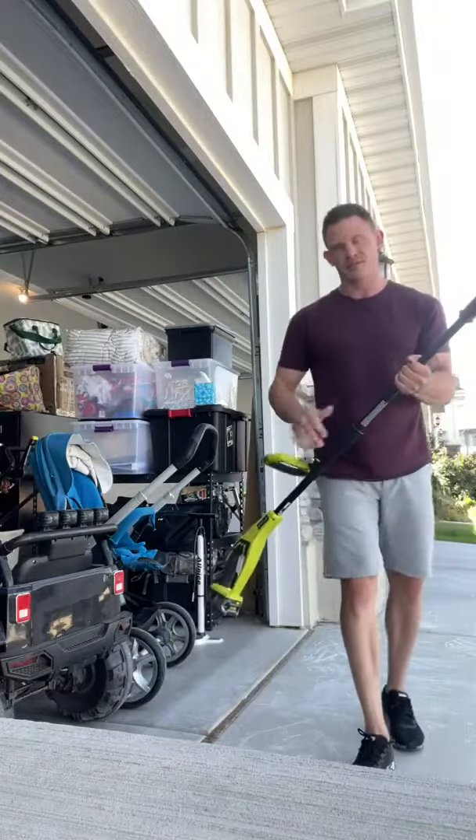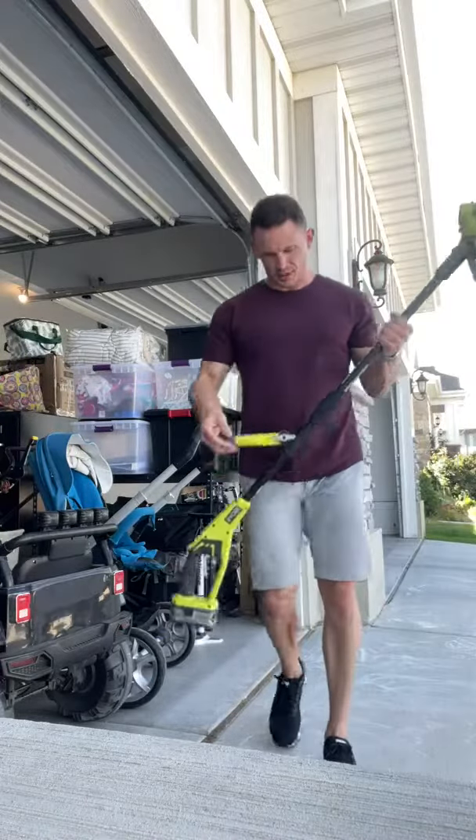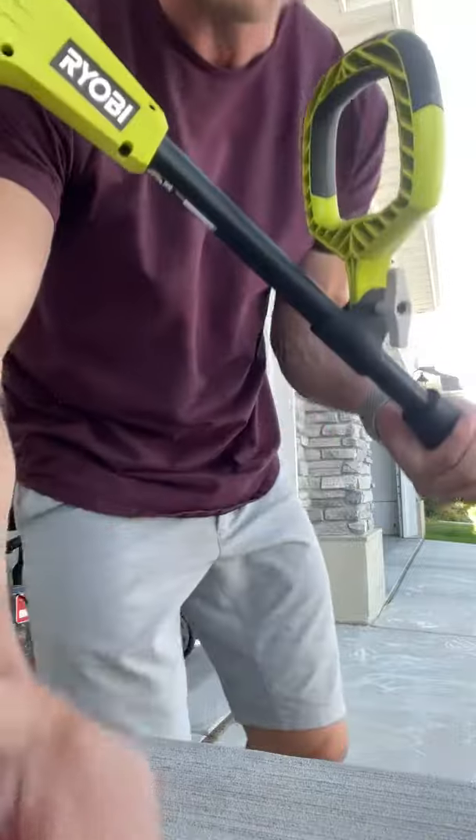I love this thing so much — it's a super great find. Hope you guys like it and get to that yard work and make it look good!